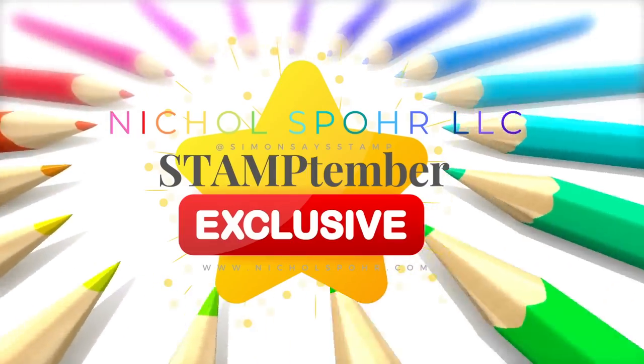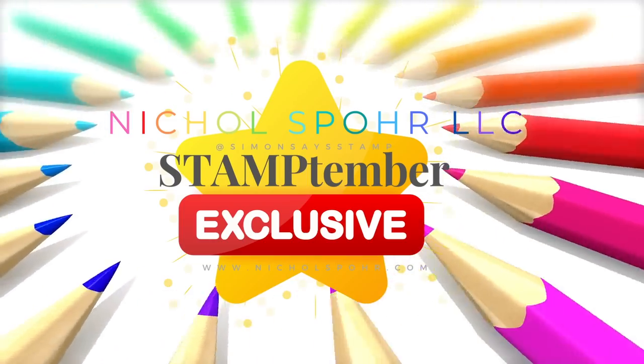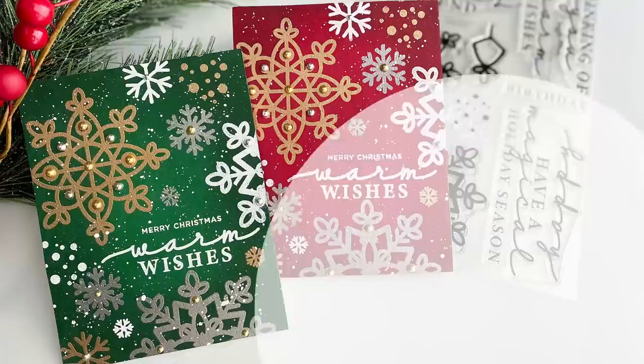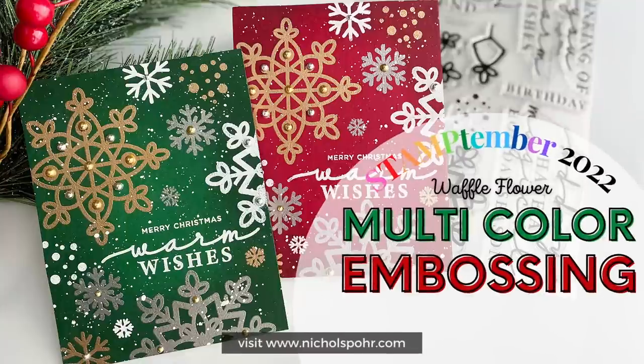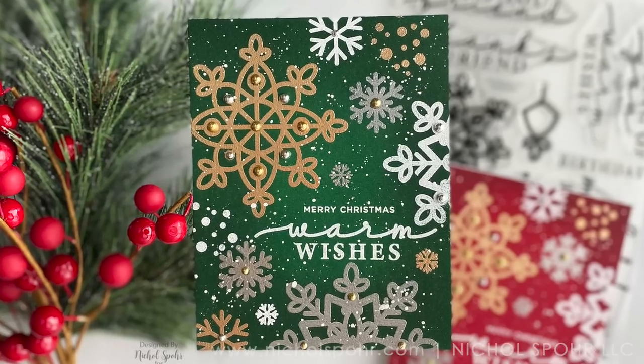Hi everyone, it's Nicole and welcome back to my channel. Today I have another Stamptember exclusive to share with you. Today we are celebrating Waffle Flower and I'm going to create some multi-color embossing and embossed resist cards for you today.